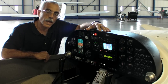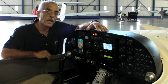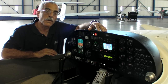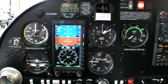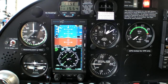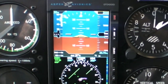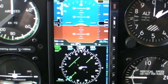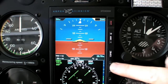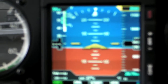Let's take a look at the Aspen EFD 1000 first. Diamond's basic idea is that if you install the EFD 1000 for an additional $5,000, you're offering the student the ability to work with what is essentially an entry-level glass panel system. As set up, it's in a standard six-pack and you're replacing two steam gauges with a solid-state attitude gyro and an HSI. You can also customize the EFD 1000 to include airspeed and altitude tapes.